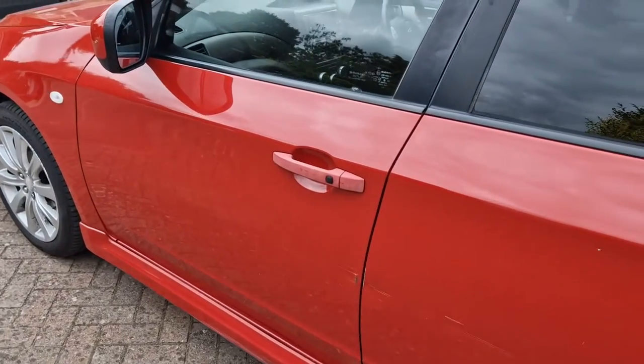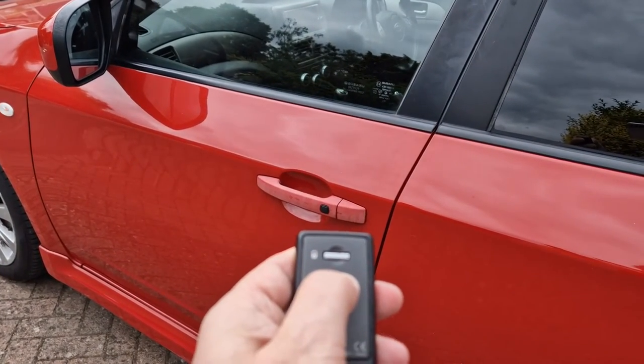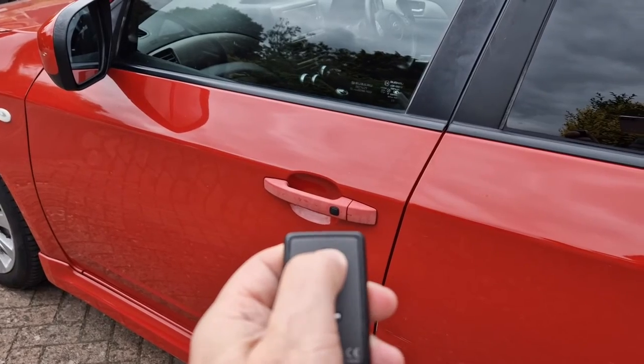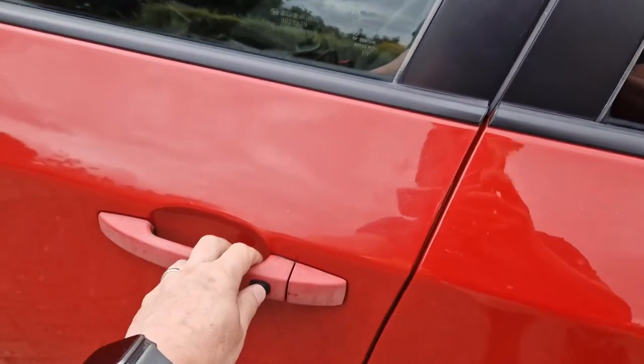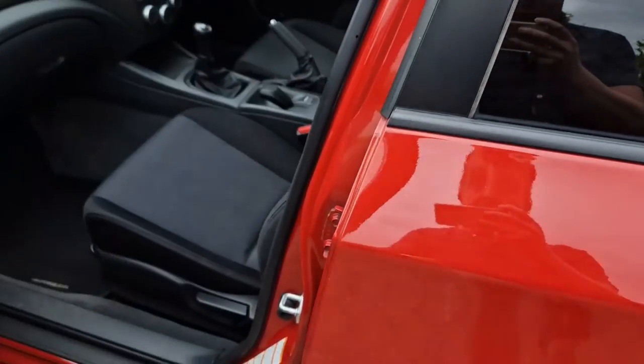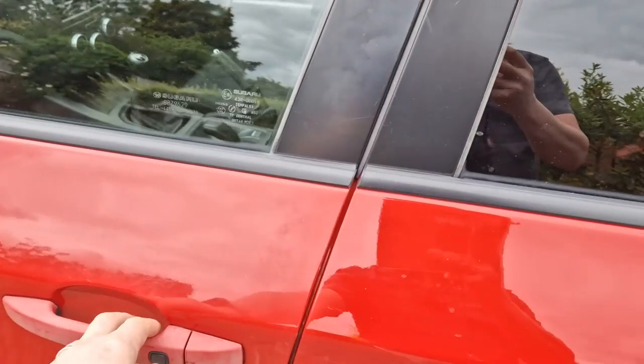Testing — normal key first. Let's check. Bingo, car works. And then let's test the keyless — put that in my pocket. Good job. Done.